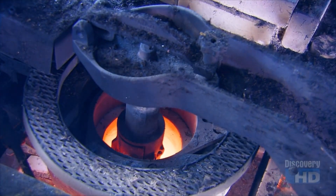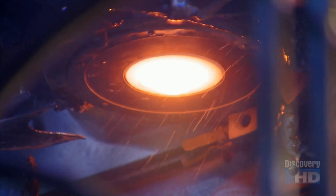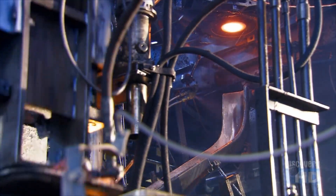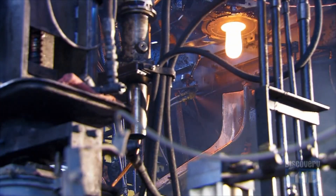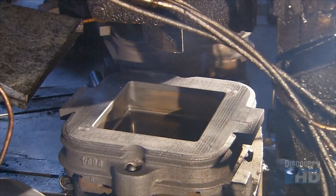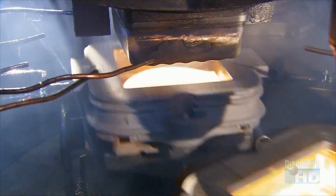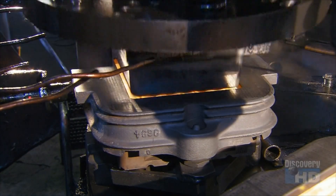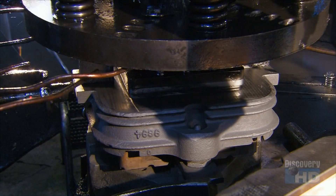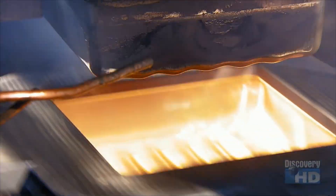The melter pumps out enough molten glass to make one half block at a time. Automated shears slice it off. The gob of glass then slides into a waiting mould. A plunger pushes the gob down, spreading glass throughout the mould cavity. Its waffled surface imprints that pattern into the glass.